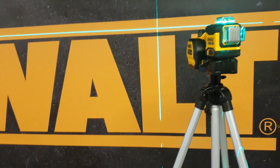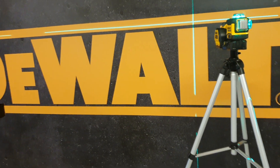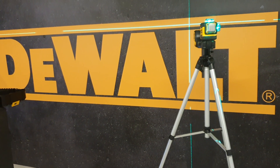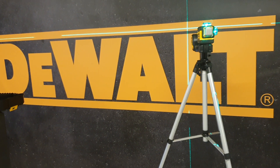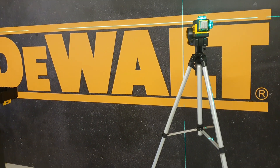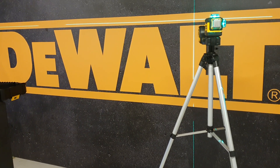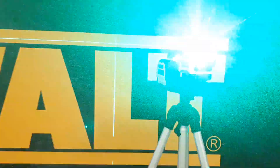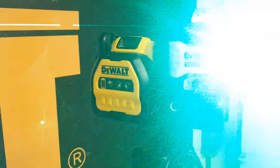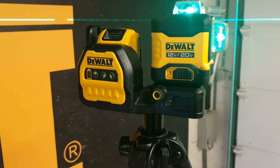So that's the DeWalt 3x360 laser — a really nice half-3x360 line laser. You can buy it right now from your dealership. You can also use a detector as an extra accessory, which gives you a working range of up to 50 meters each side, so approximately 100 meters total. I hope this video helps you. If you have any comments let me know, give it a thumbs up, thank you, ciao!